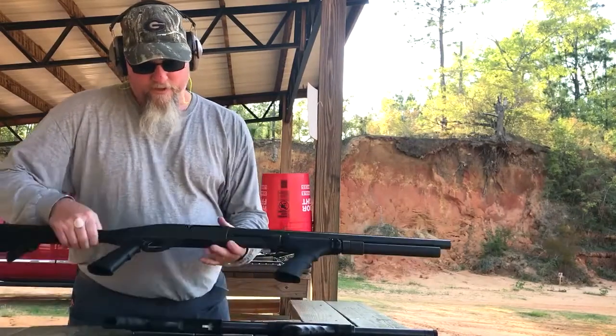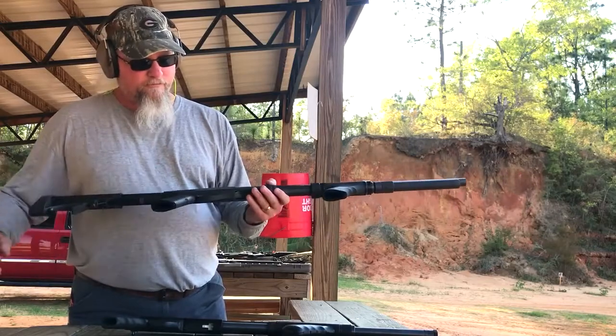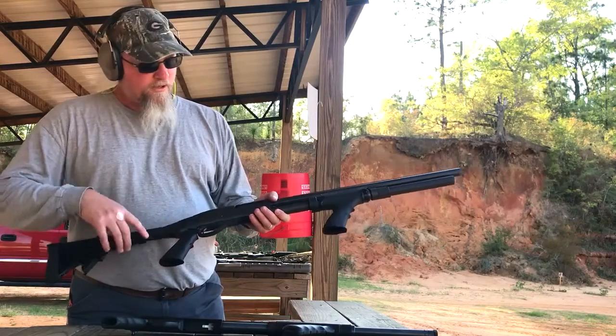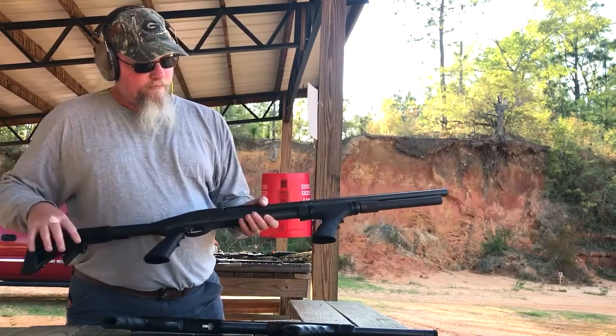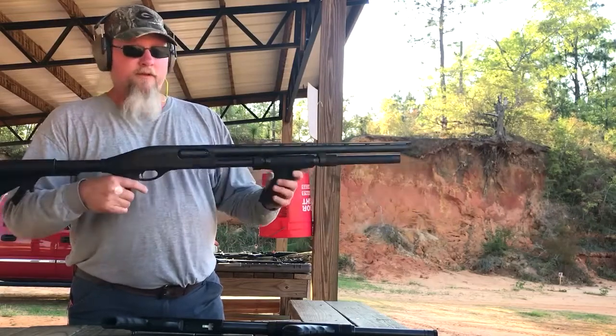The next one we got is a tactical one — folding stock, double pistol grip. This is a Remington 870. Started off with a wood buttstock and a wood fore-end. Got rid of all that and put this on here. Let's see what this one does.